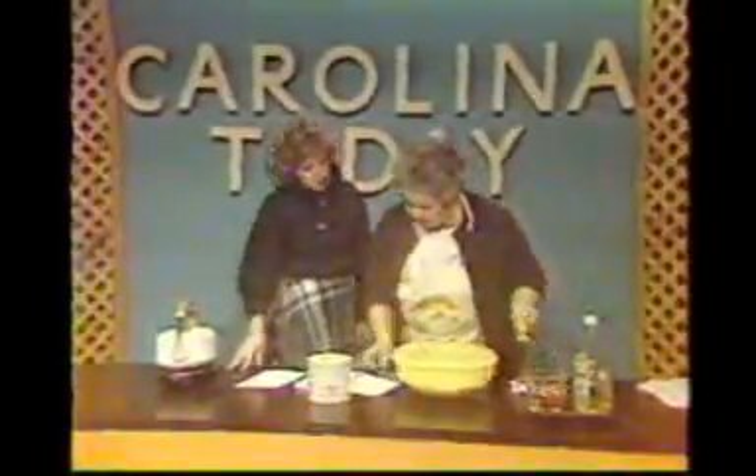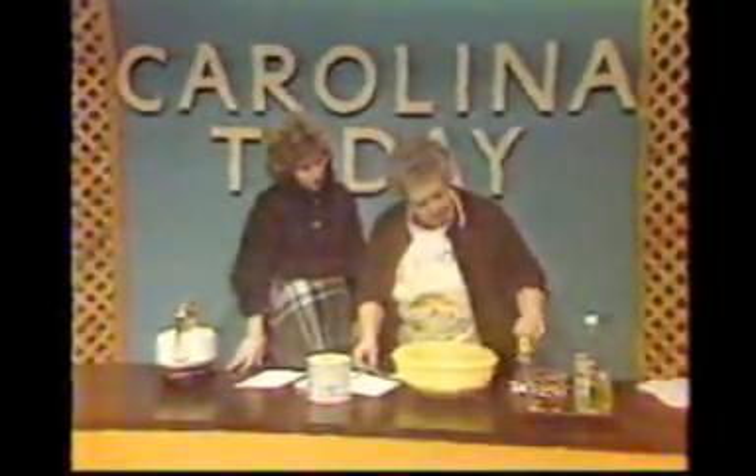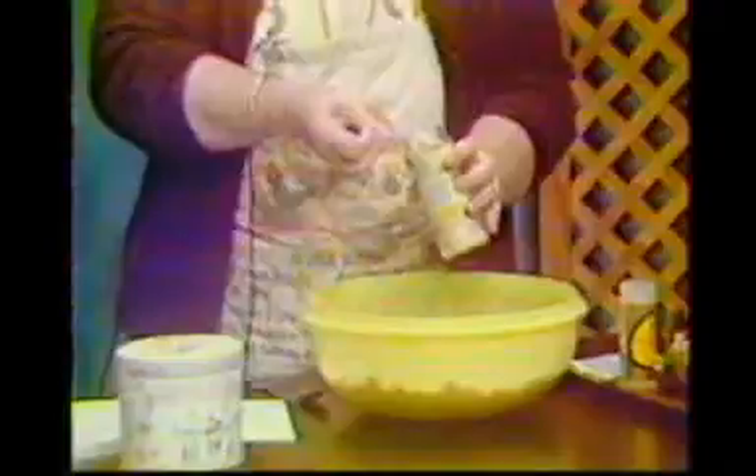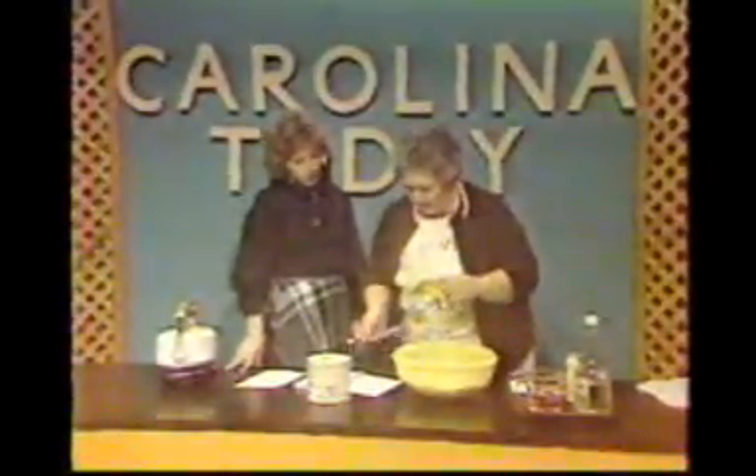We've got the ranch dressing mix on here. We're going to put some onion powder next — we're going to use a half a teaspoon. I'm just going to do one recipe today. From what I have seen so far, this is going to be a little spicy? Yes, it is. It's not hot, it's just spicy, but it's very good. Next, we're going to use lemon pepper.